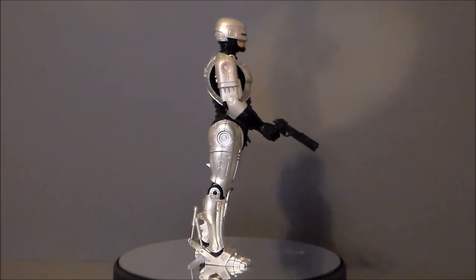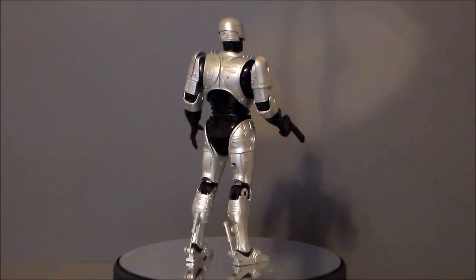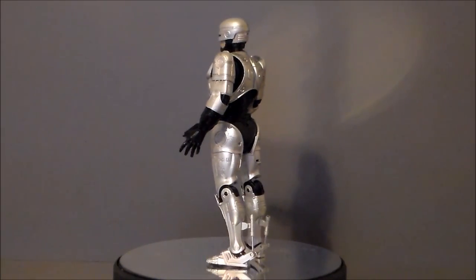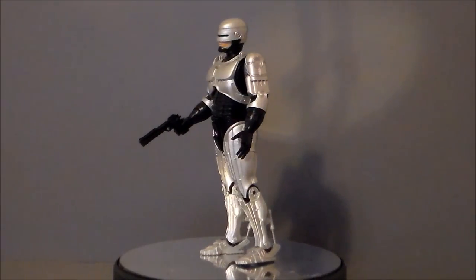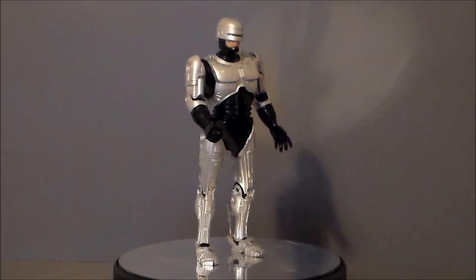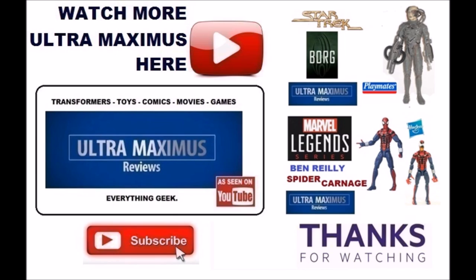If you see this at Walmart for ten dollars, was it worth it? One hundred percent yes. Would it be worth twenty dollars? Yeah, I could see paying twenty to twenty-five dollars at Toys R Us or someplace like that. I don't know if I'd pay more than twenty-five for it, but if you happen to see it at Walmart for ten dollars, absolutely pick it up. There he is — RoboCop from NECA. Thanks for watching!